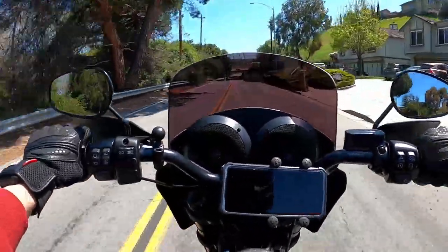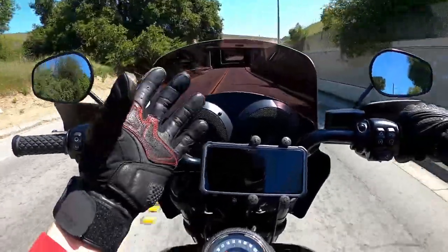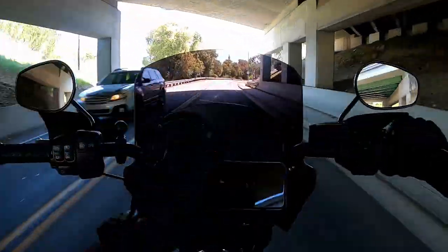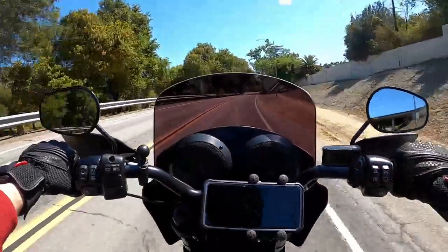Another issue I have is adjusting the volume. Because I have these thick gloves, it's difficult to lower or raise the volume. Sometimes I'm trying to lower the volume and it turns out I'm maxing it out — it just gets louder and louder.